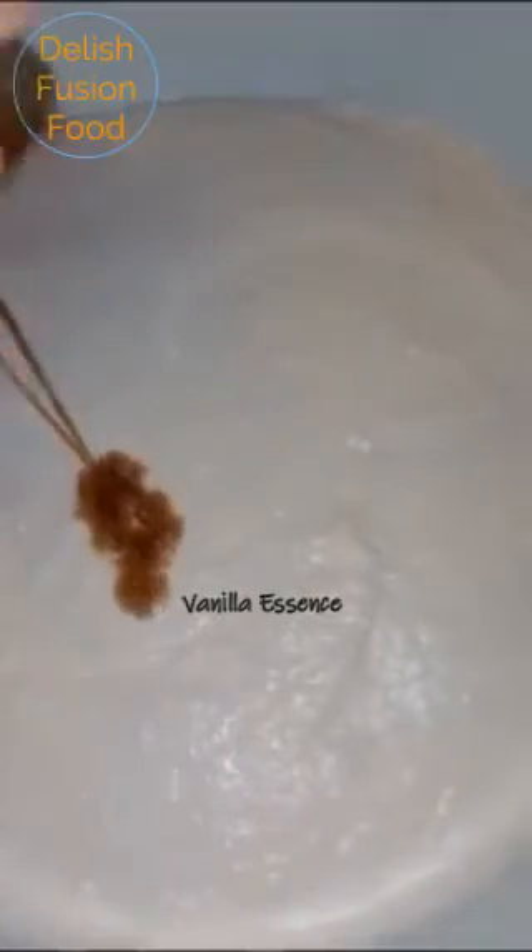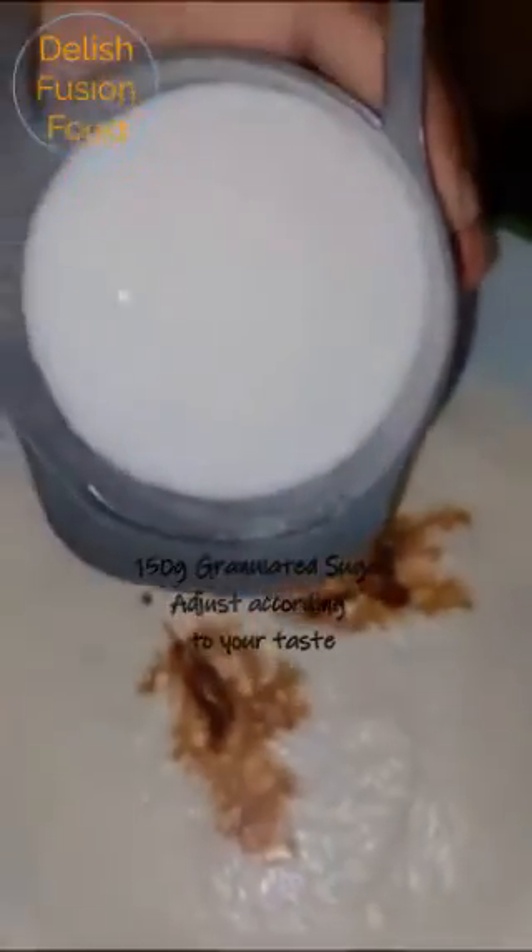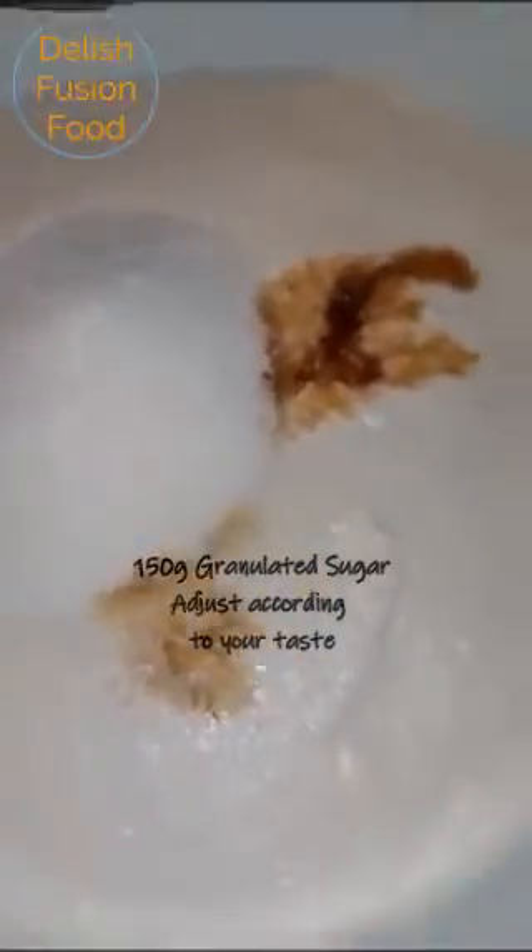I'm using the lid of the vanilla bottle as a measurement — it's a small one though. Here I've got 150 grams of granulated sugar; you can adjust the sugar according to your taste. I'm going to give it a mix.